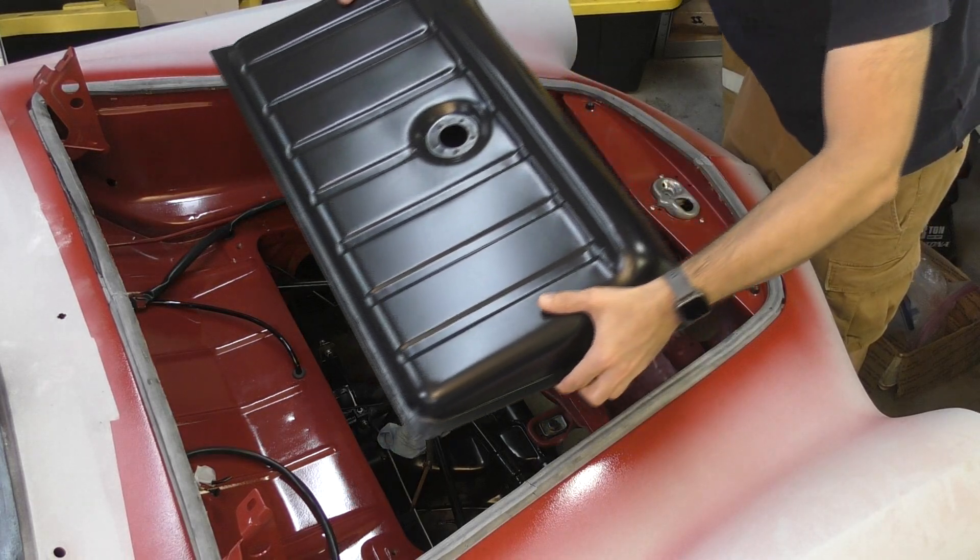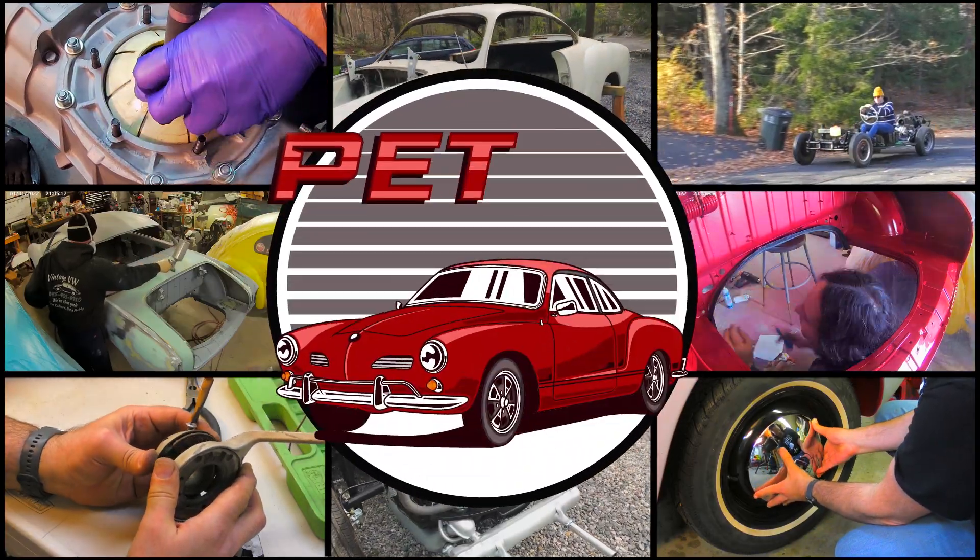Hey guys, what's up? Welcome to another exciting episode of Pete's Giaz. In this video, I'm going to show you how to install your fuel tank into your air-cooled Volkswagen.